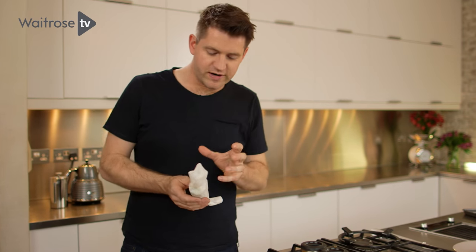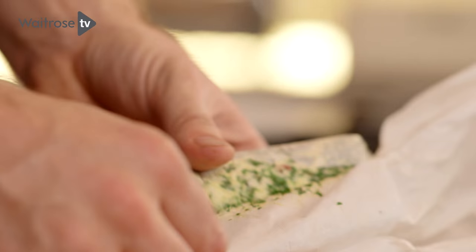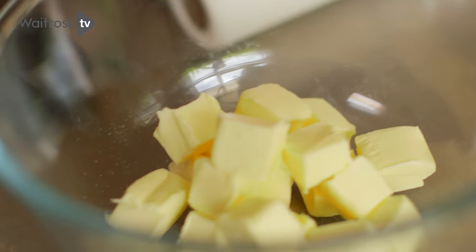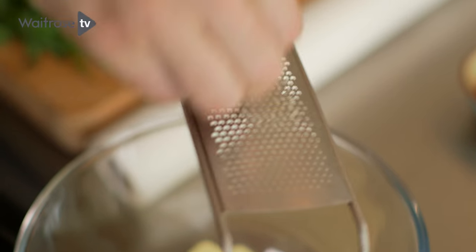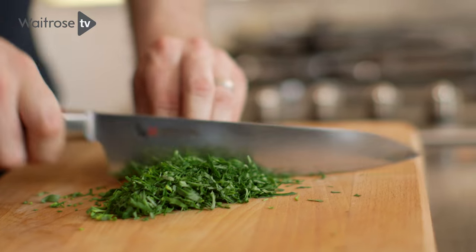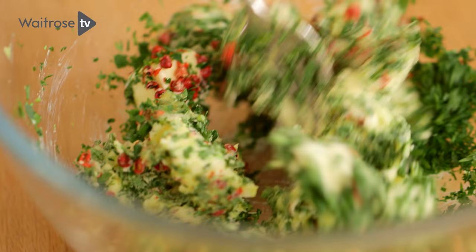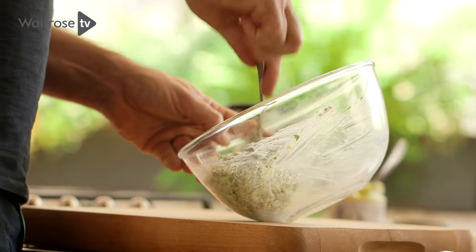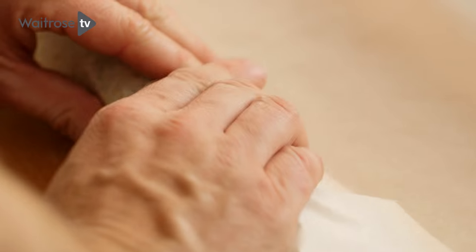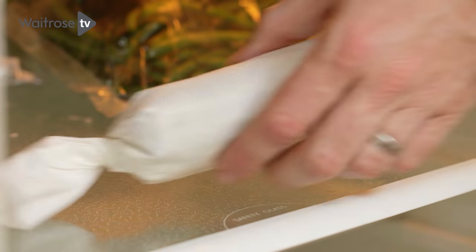To go with the steak, I've got a really delicious butter which has got everything you could possibly want with beef. To make this, just take some softened butter, add some grated garlic, some crushed pink peppercorns, a little bit of Dijon mustard, then finely chop some tarragon leaves and some parsley leaves. Add that all together and give it a good stir until combined. Spoon it onto a piece of greaseproof paper and roll it up tightly into a cylinder, then pop it in the fridge for about half an hour until it's nice and firm.